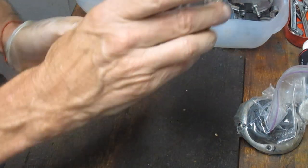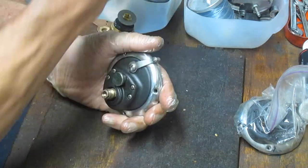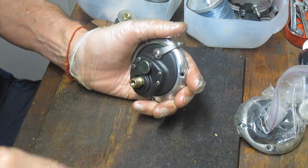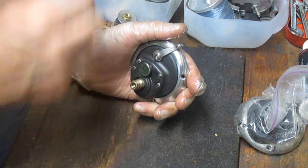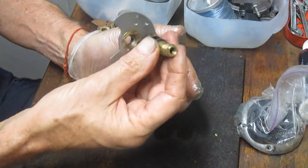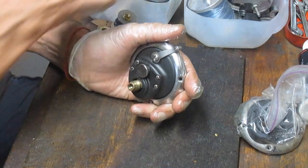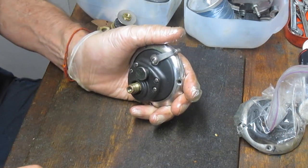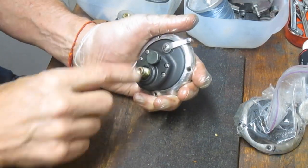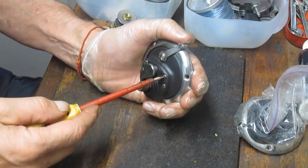Let's go back to reel number one, which is the one that's been full. This is the real seat. It looks like what we have left are the four bridge screws, the handle screw, and the pin that holds the shaft onto this. This looks like the set screw to the handle. So let's take the four bridge screws out of this so we can release the bridge.